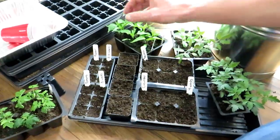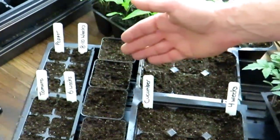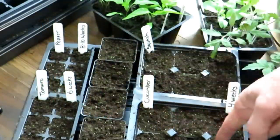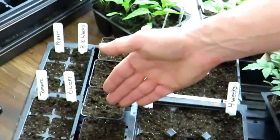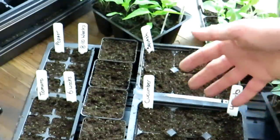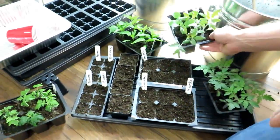You count backwards from your last frost date to when you want to start seeds indoors. For tomatoes, start six weeks before they go into the ground — so from May 15th, count back to around April 1st. For peppers, it's eight to ten weeks before May 15th. Cucumbers and squash are four weeks, so around April 15th. Eggplant falls with the peppers — eight to ten weeks before going outside.